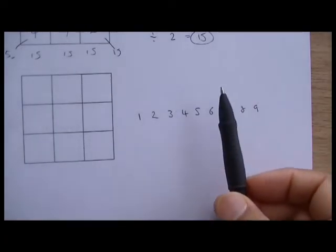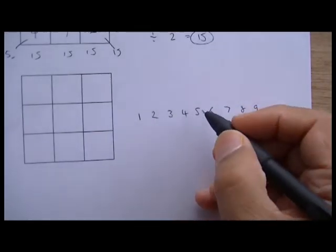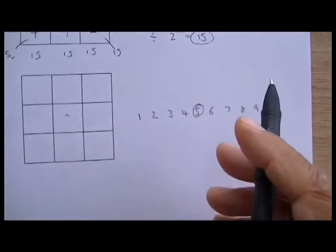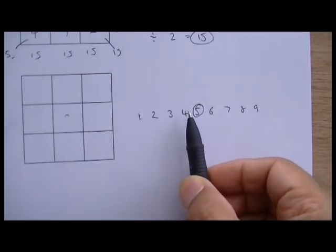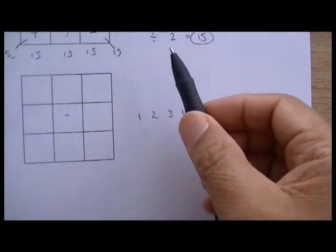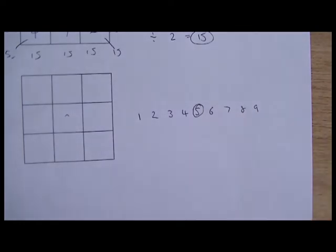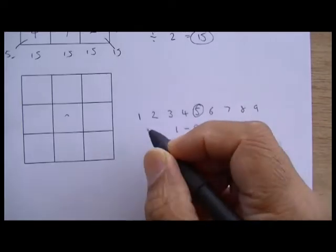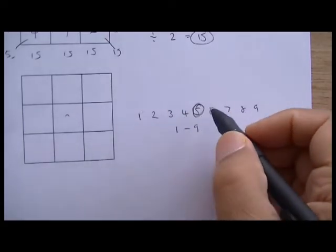Another way of looking at why five goes in the middle: you write the numbers one to nine out in a row, and five is in the middle — there are four numbers to the left and four numbers to the right. So five goes in the middle. When you fill in all the squares, you go from one to nine to get fifteen, and five sits evenly balanced in the middle.